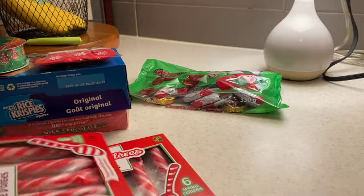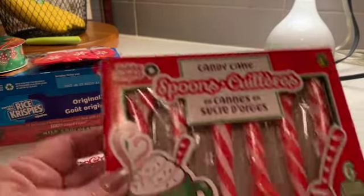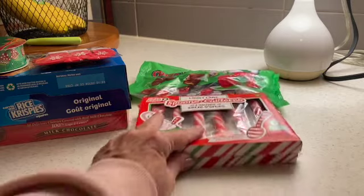It's been a while since I've seen these, but these are the peppermint candy cane spoons. I picked up two packages — there's six in each so I'll be able to do 12 of those.